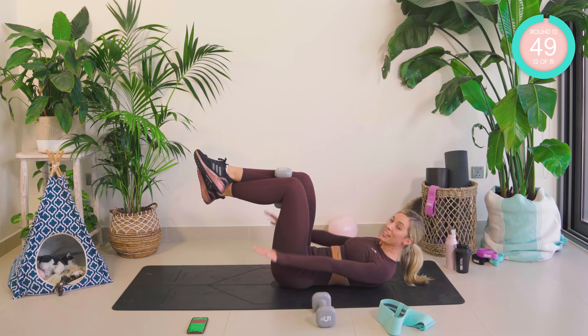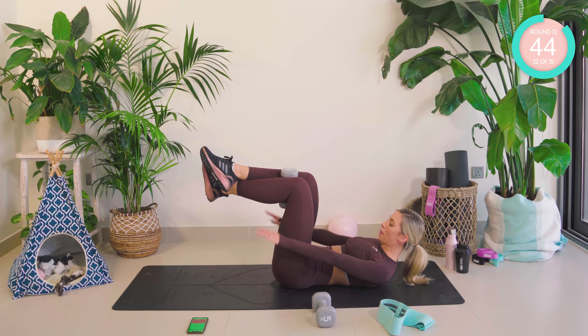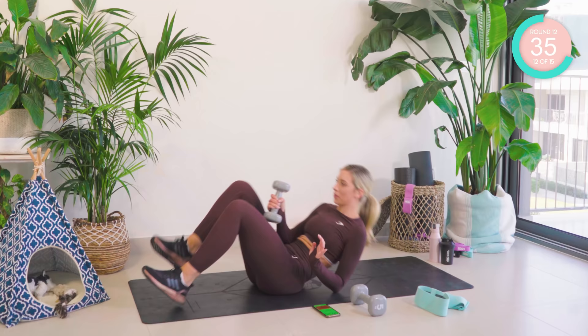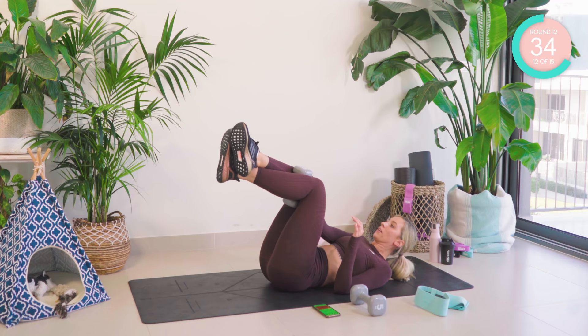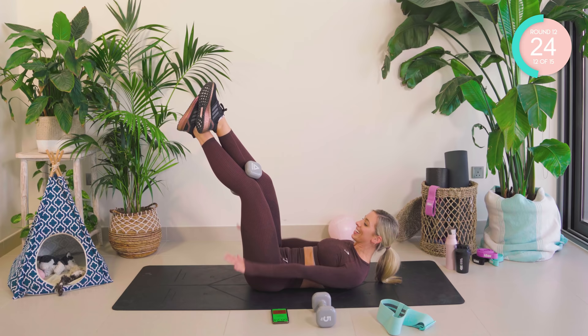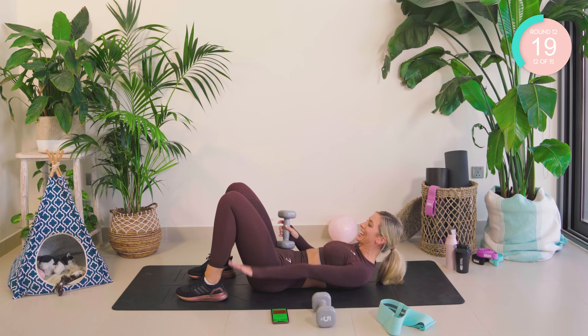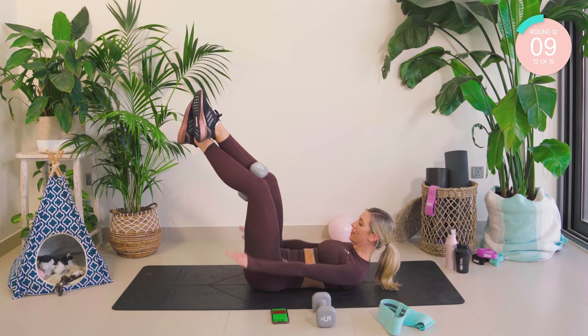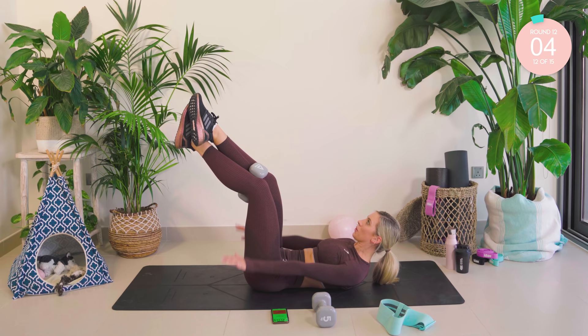The weight is now going to come just below the shins. Cross the legs over, come on up into hundreds. Pump those arms up and down. Push. You got this. Come on, keep going. If you can, straighten the legs. If not, take the legs down but keep going. 10 seconds. Incredible.